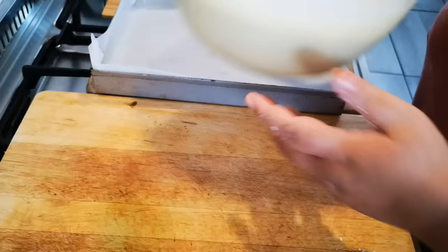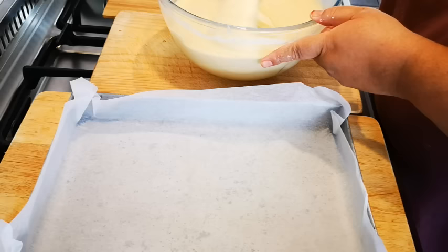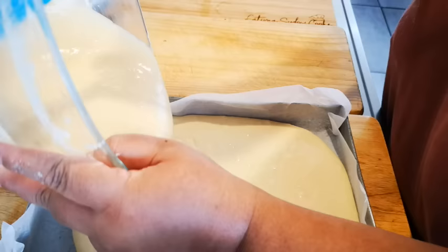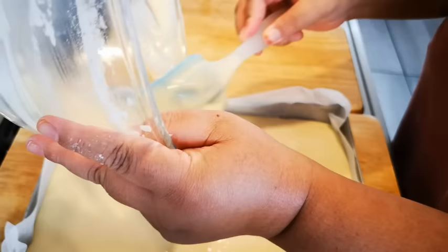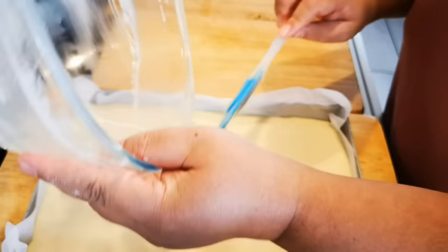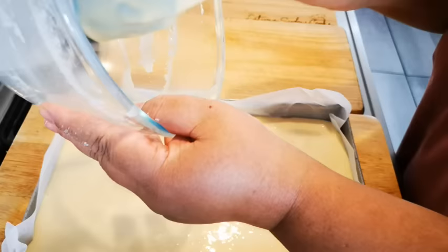Now I'm just going to pour the batter in and clean it up. This is going to bake for about 35 minutes, or until you insert a skewer and it comes out clean. Of course on top it will be nice and golden brown. After baking, the cake will cool off completely, and then we'll coat it with a chocolate sauce and cover it with desiccated coconut.